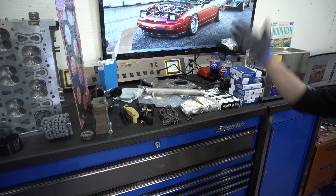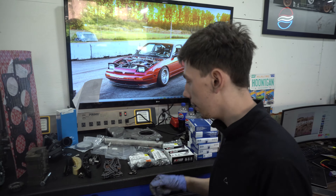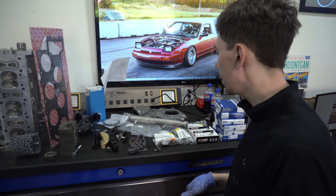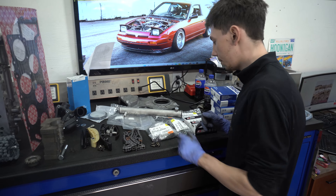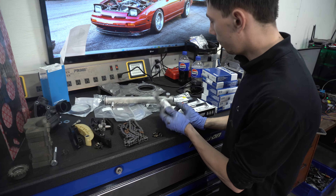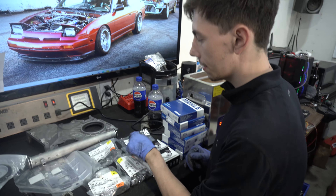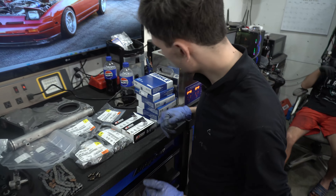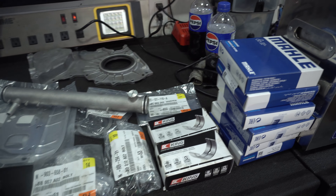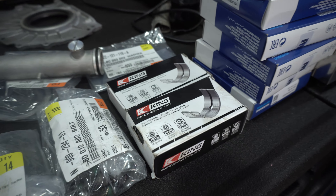All our new parts: our head gasket, the timing chains and components were actually new when we got this engine so we're going to be reinstalling those. We've got new exhaust gaskets, some dealer-ordered bolts, main bolts, brand new flywheel bolt, two thrust bearings, upper timing cover coolant jacket o-ring, brand new Mahle piston rings, and Kings rod bearings and main bearings - these are just standard size.